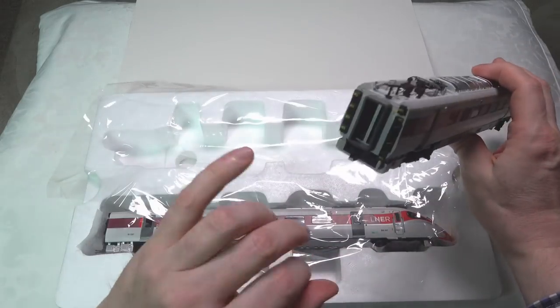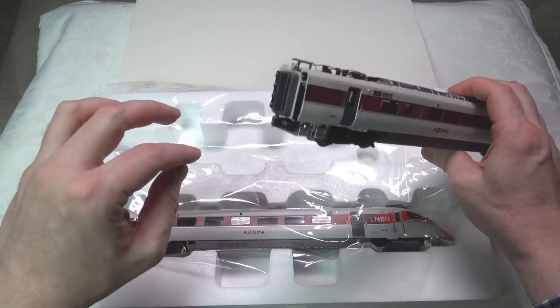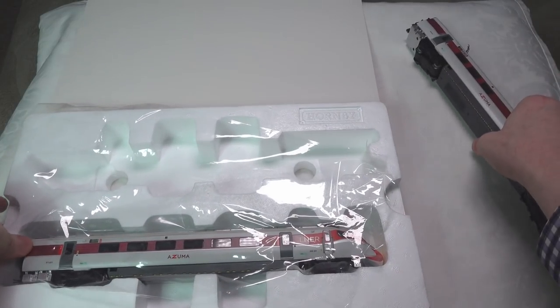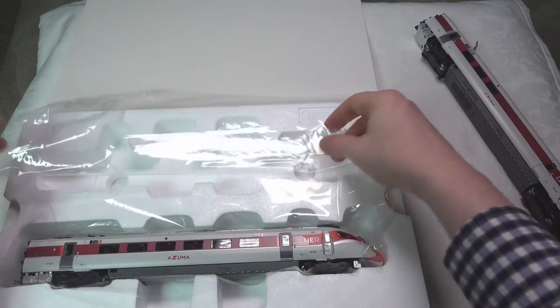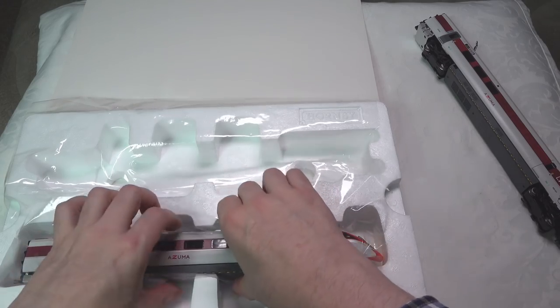Looking at the gangway area at the back, there's a lot of labeling and a lot of detail — it looks very nice. But there are a couple of items carried over from the previous Class 800s which it's a pity weren't improved upon, and I suppose that's what we've got to live with.